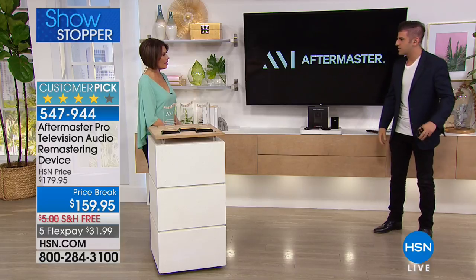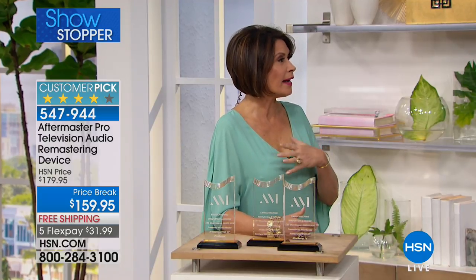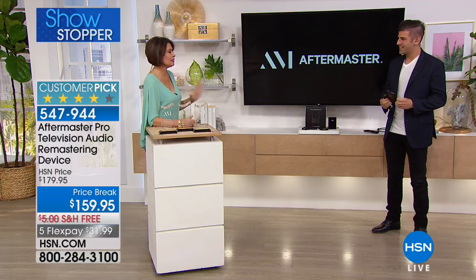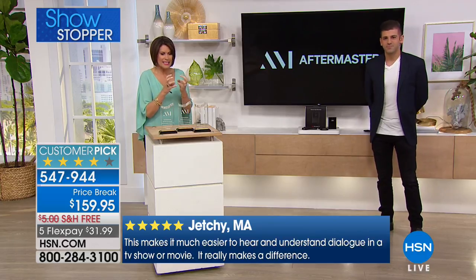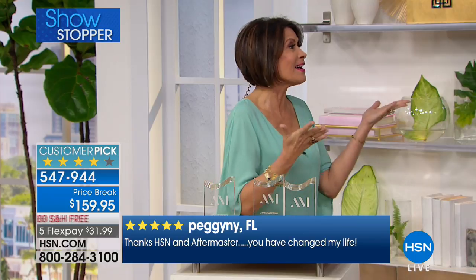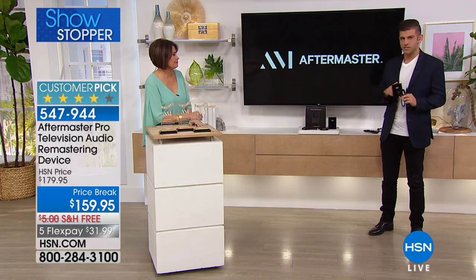My dad was having such a problem hearing what they were saying, so what does he do? He cranks the audio, the volume is so loud — literally, we couldn't talk to each other. That's why I invested in it — I gave it to him for Christmas. At first he was resistant, but now you will not listen to anything without it. It just takes the dialogue, elevates it, and separates it so that you can actually hear what they're saying without having to crank it super loud. When you crank it super loud, the problem is you're cranking everything super loud.